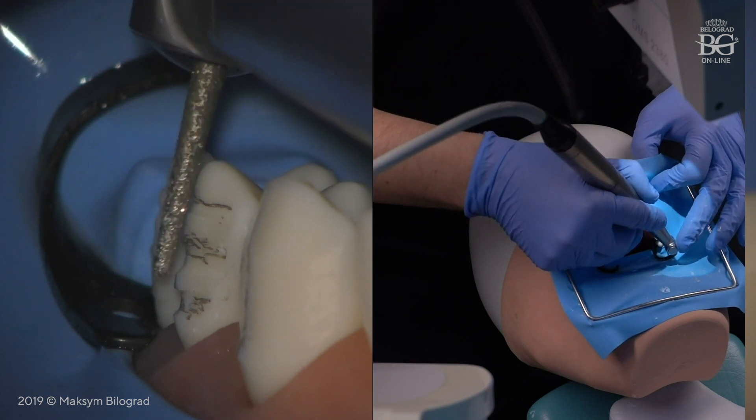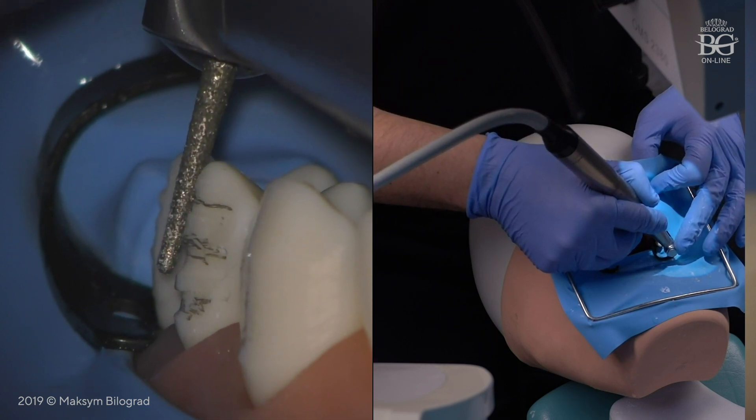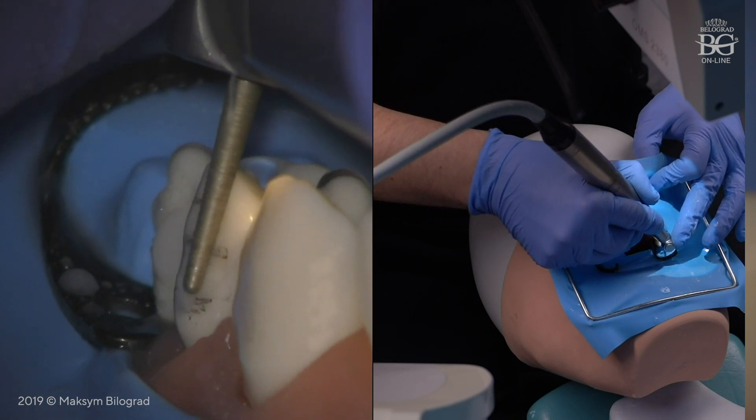The incisal plane is prepared by keeping the burr parallel to the incisal zone area. I would like to pay your attention to the fact that the tip of the burr is not working. I will prep this area until the marking line disappears.